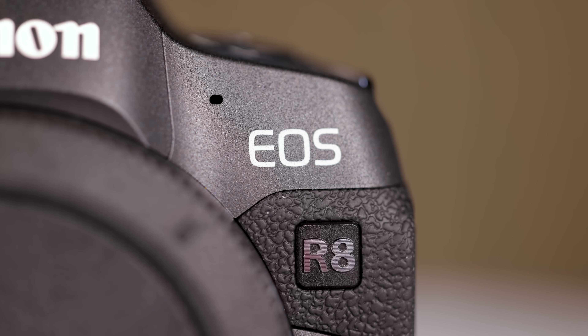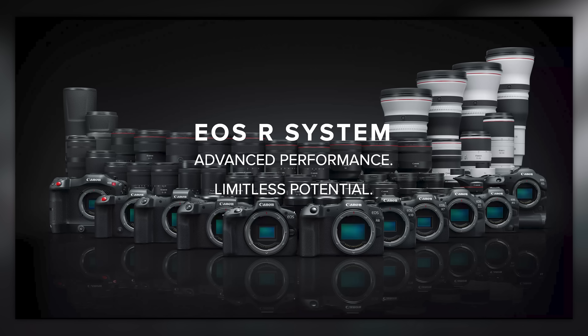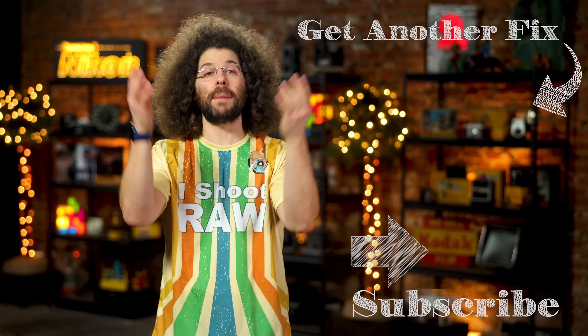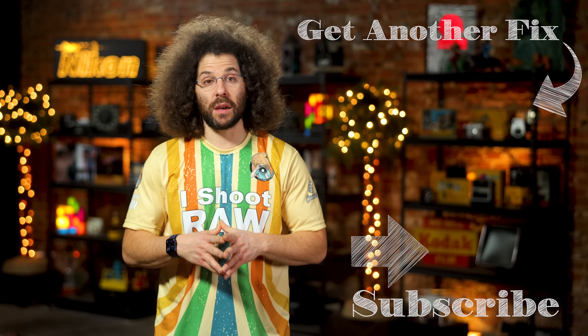At the end of the day, the R8 and R50 give Canon one of the best mirrorless lineups in the game, if not the best — I really think they have the best lineup from start to finish. And there you have it, that's your Photo News Fix this time around. To check out the last fix, go ahead and click on the screen right here. Don't forget to like, share, comment, and subscribe. Jared Polin, FroKnowsPhoto.com. See ya.